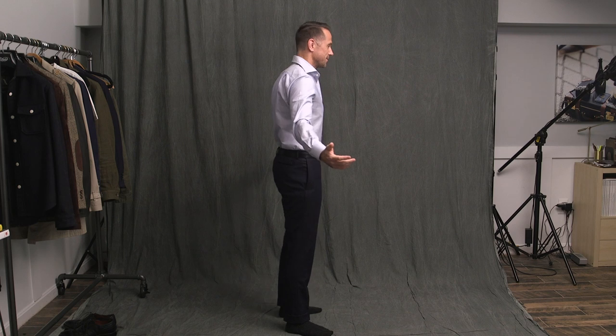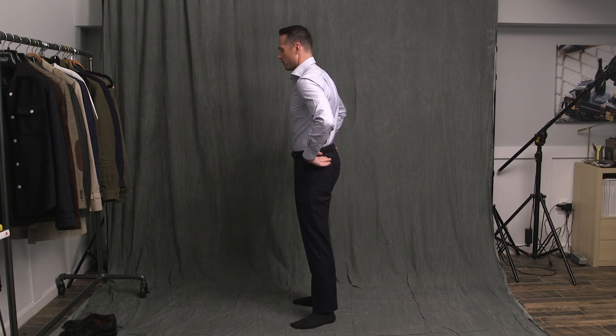Unless they come undone, there is no way your shirt is coming untucked. Are they comfortable? Honestly, when I use them, I don't even know that I have them on.